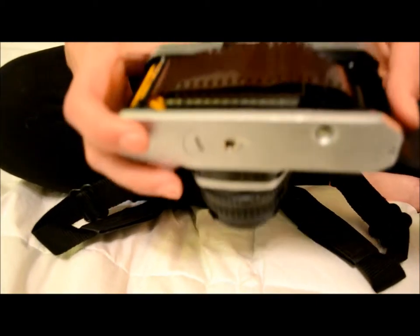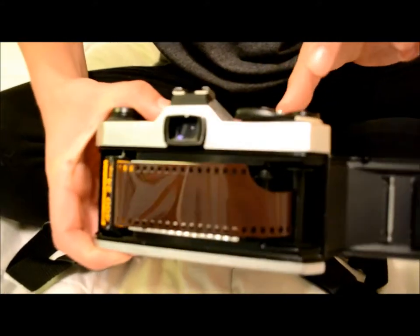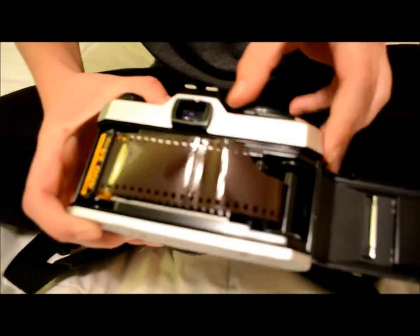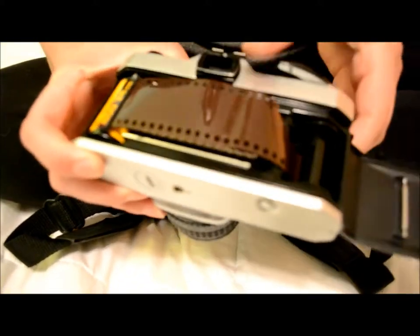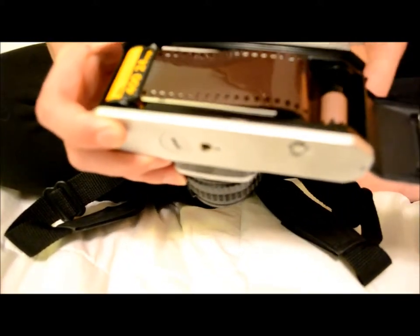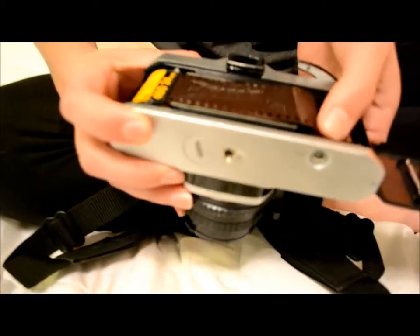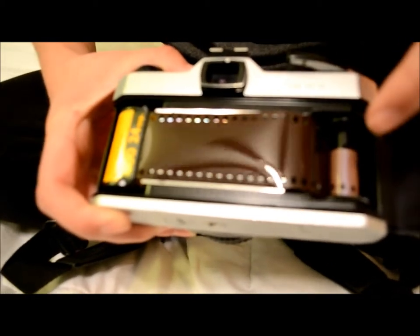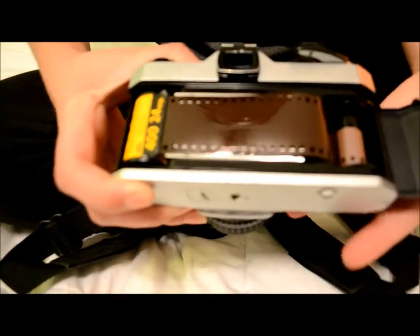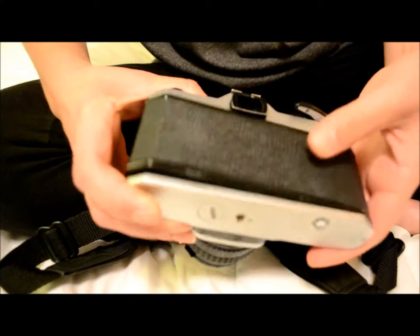After you do that, with this advance lever you are just going to advance this lever — and make sure that these are on here — so that the film has something to hold on to. After you do that, you are going to close the back door all the way.